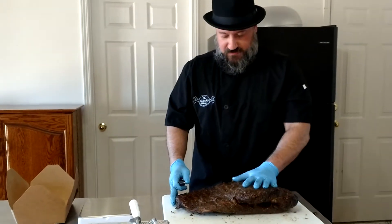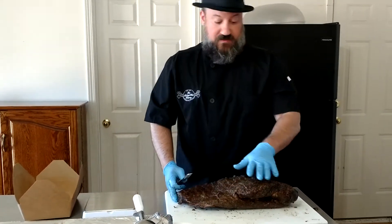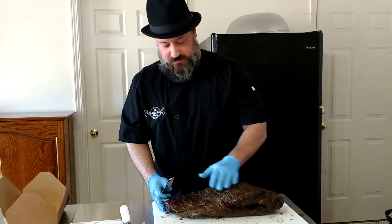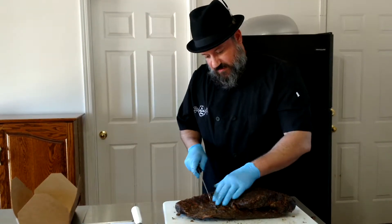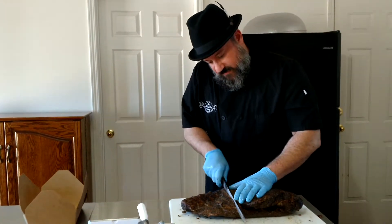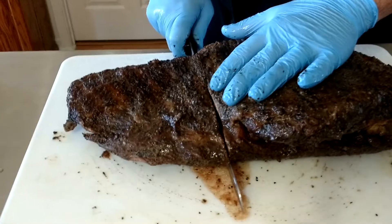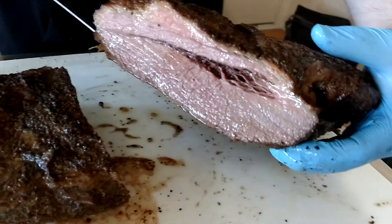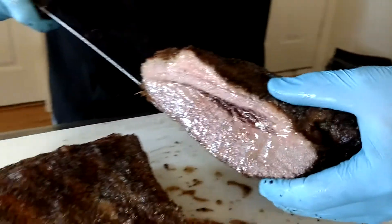One of the first things we like to do — because we like to serve some flat and some point in each serving — is we want to kind of separate it out so we can make sure we even it out for the boxes. So first thing I'm going to do is take my knife and go across it. I've got my fat side up. Get in close on this thing because this is illegal in about 20 states. You can see those juices. That is a little bit ridiculous.